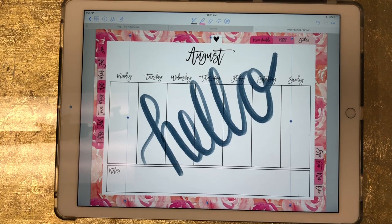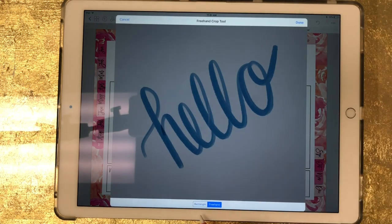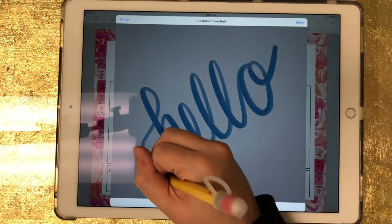The thing about Procreate is it saves the image to the canvas size that you have. So if you have a huge canvas size but you just drew a tiny little doodle that you want to use as a sticker, when you bring it in it's going to bring it in as the canvas size and your drawing will just be tiny. But you can crop the image once it's in GoodNotes — just click on the image, click on Crop, and then you can do a rectangle crop or a freehand crop. I'm going to do a freehand crop around this.